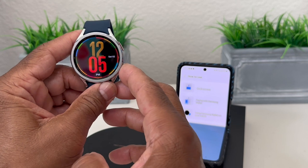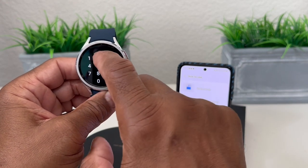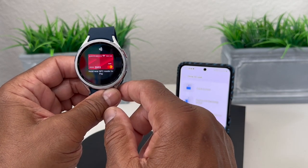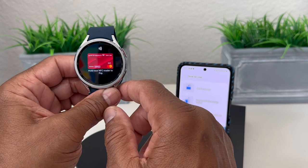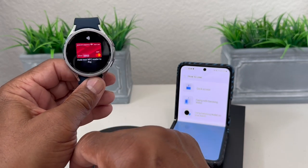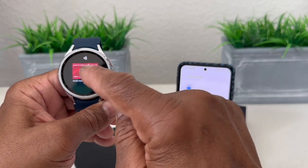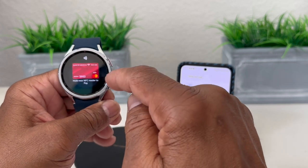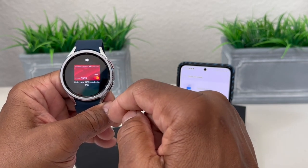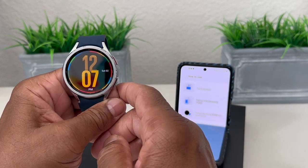We press and hold the back button and enter our PIN — 2-2-3-3 — then hit check. Now you're seeing your card and you need to turn your wrist toward the credit card machine. When a check appears on the screen, it lets you know that the watch communicated with the NFC reader or credit card machine. That's it for our video on how to set up Samsung Pay for your Galaxy Watch 6.